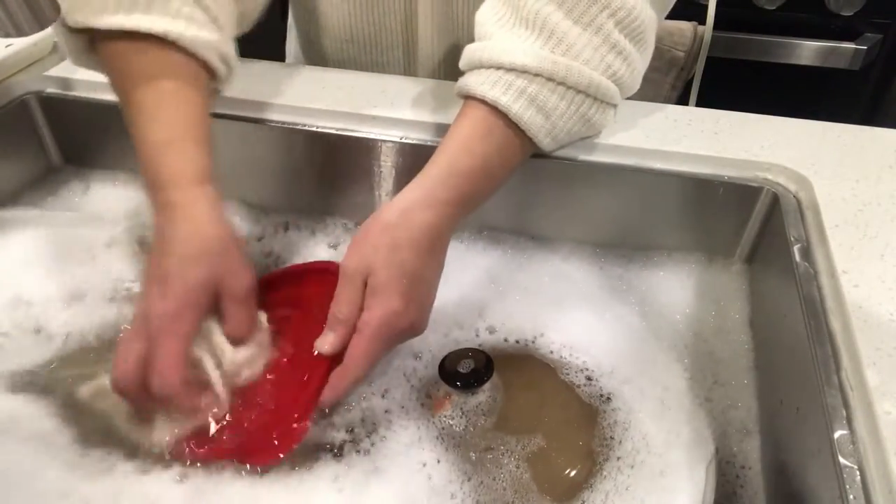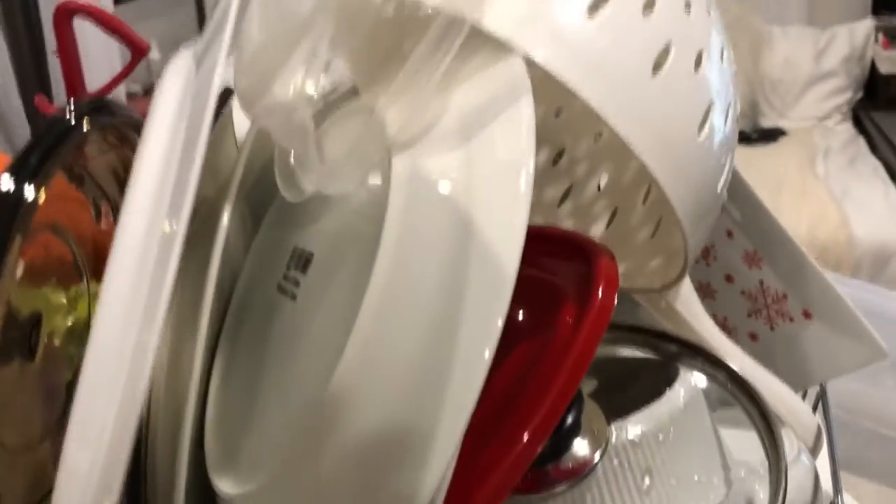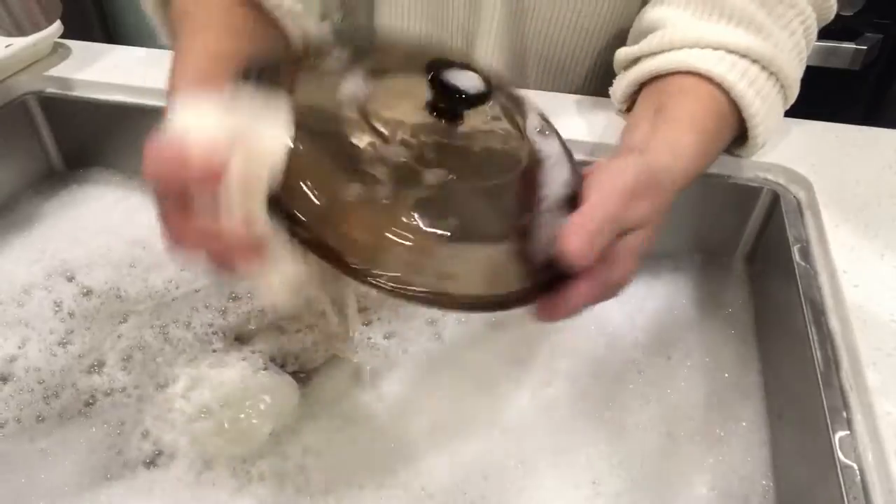Wait until I show you what's happening here in mine. So look at this strategic placement of dishes — it's a pyramid. Be careful if you make a pyramid, you could hurt someone. Doing dishes with Debbie! That's how lame I really am.